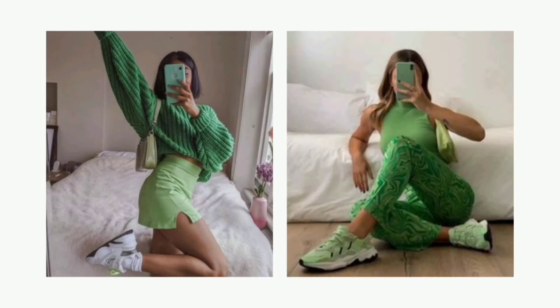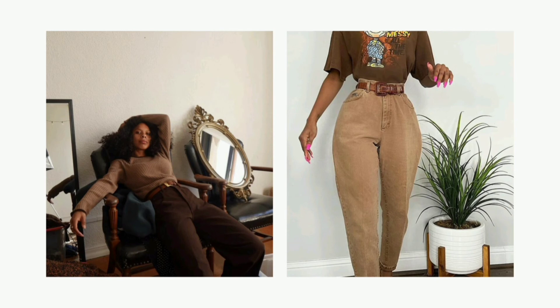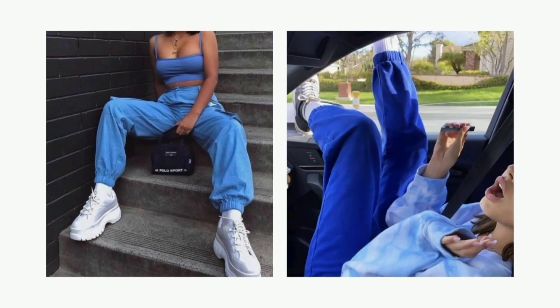You can do it with any color. For shoes, you could wear the same color shoes as your outfit, but you could also pair with different color shoes to stand out more. Here are some examples for you to get inspired from.